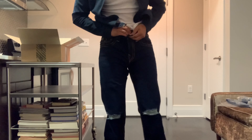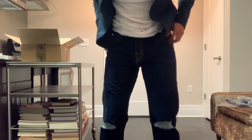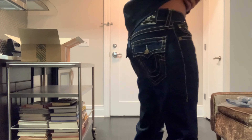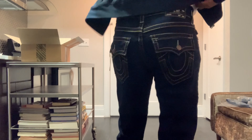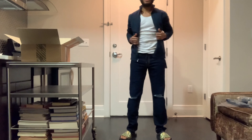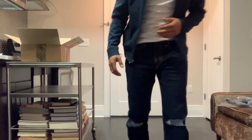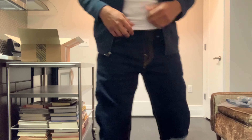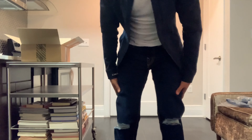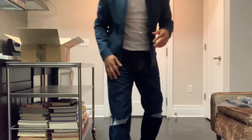So I'm 5'8", 150 pounds, and I was a little worried they might be too long. Not bad. Back pockets. These actually fit really well. I'm not a holding-jeans kind of guy, but they're not bad.